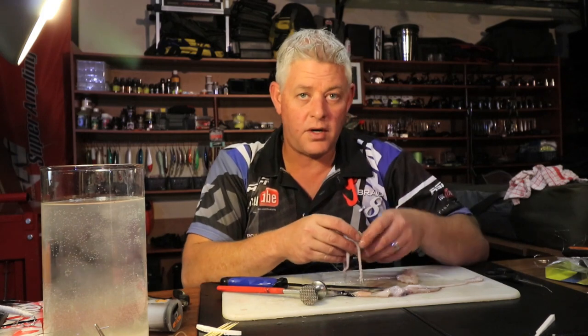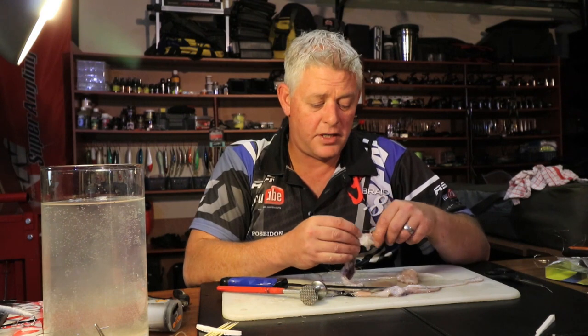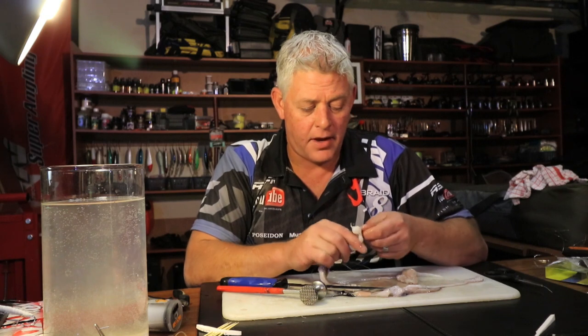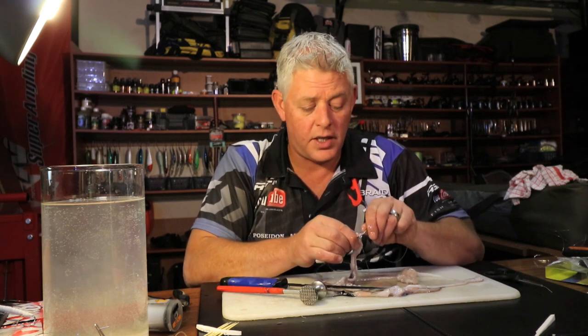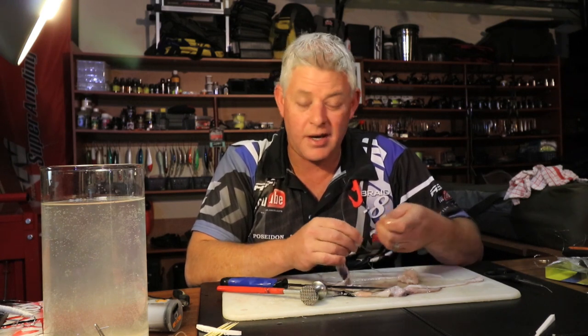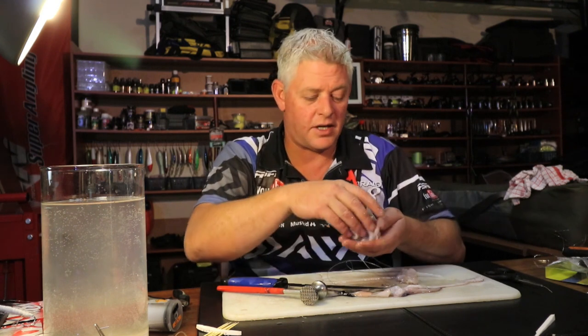That brings us to the end of this week's bait session, so make sure you join us next week to get the next one. Make sure you subscribe to get notifications of all the clips we're loading — we're doing weekly rigs, weekly baits, some tech on tackle and equipment, and rigging up. If you subscribe you can get these notifications. Guys, thank you once again for watching and for your support making it possible to bring you regular information on a regular basis.